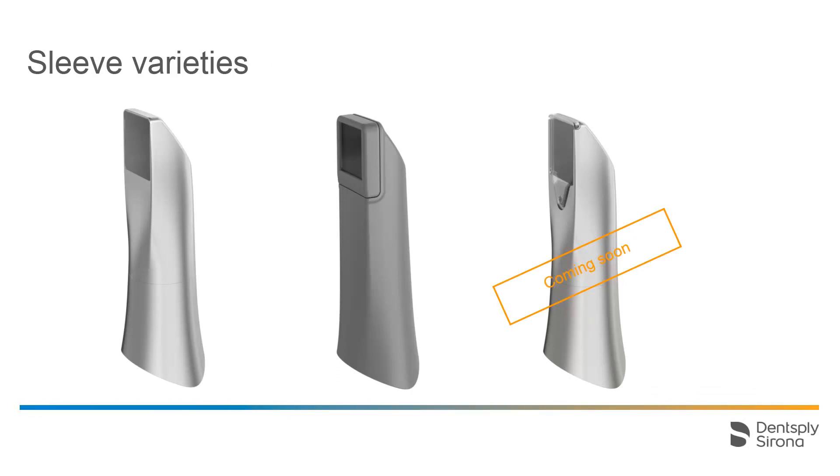There are three different types of sleeves in total. To the left, the window sleeve with coated sapphire glass is displayed. In the center is the disposable sleeve, which is changed after each patient. On the right, we have the autoclavable sleeve with a disposable window. The disposable window is also changed after each patient. In this demonstration, we turn our attention to the window sleeve with coated sapphire glass.